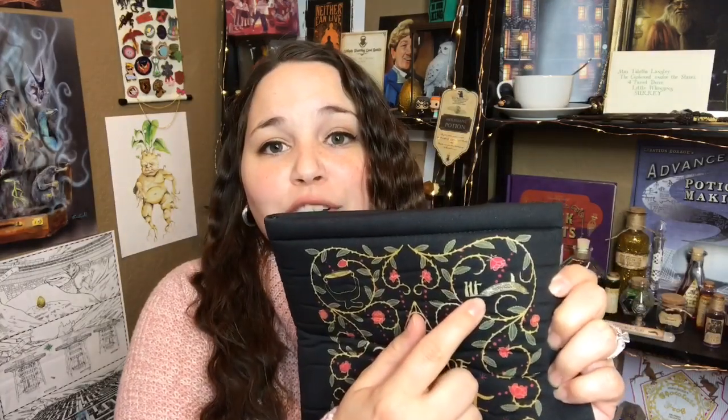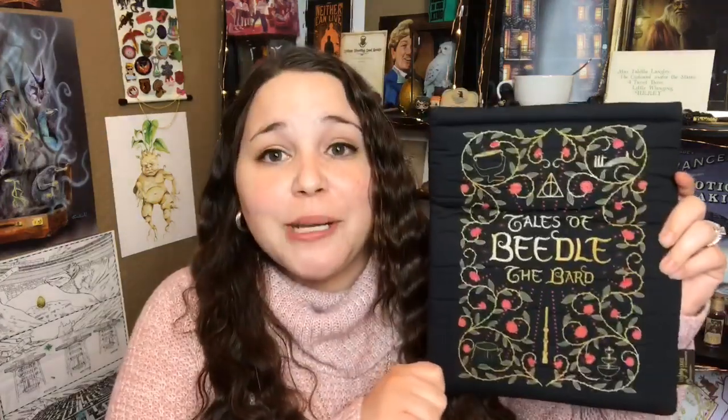Next it looks like we have a book sleeve — it's the Tales of Beedle the Bard. We have the Elder Wand, the Deathly Hallows symbol, and we even see the bridge with the three brothers and death blocking their way. That is such a pretty book sleeve. It's a fairly good size — I think it can hold one good hardback. Very good quality as always from LitJoy Crate. I personally love book sleeves and I collect them, so I really like this.